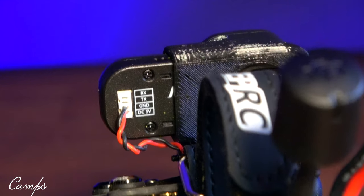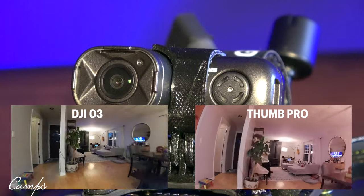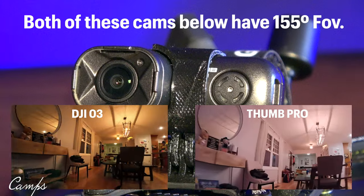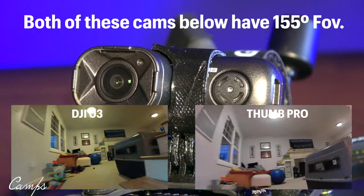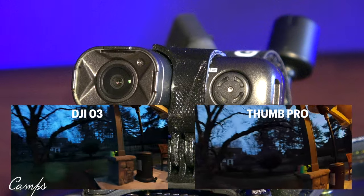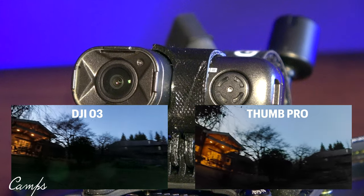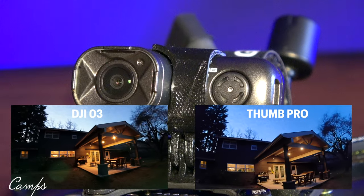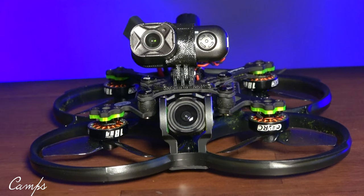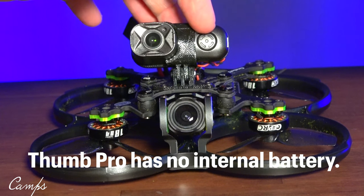So RX and TX there. As far as this video compared to the O3, the O3 is nice, but this is the newer version of the Thumb Pro. The old version had a smaller field of view; this one has 155 degrees. It also does 50 megabits, which is pretty good for the bit rate. I like the fact that this is only 16 grams — you can put it on something as small as the Beta FPV 75X and still get 4K stabilized video. It also has a push button on the front; it can't be powered up until the quad is powered up, but once it comes on you'll see a red light on the front.